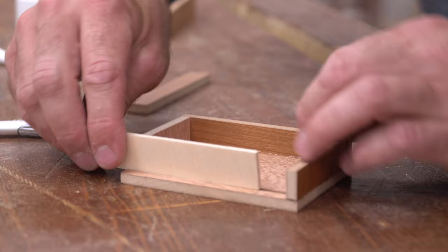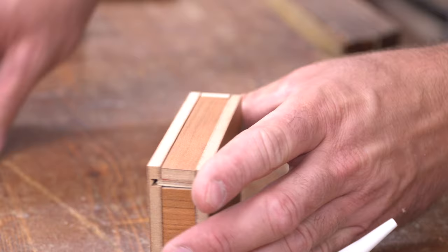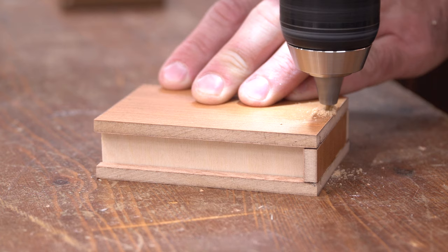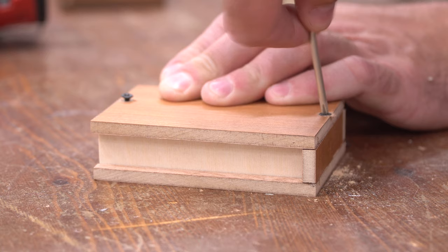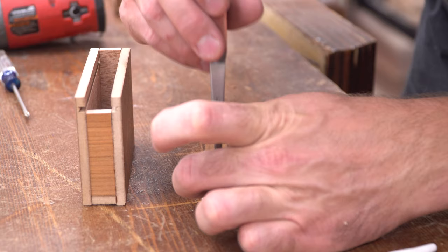Rather than trying to cut tiny little rabbets into the top slider like my dad did, I just faked it by using some 1 1/8-inch plywood to fit into the dados, then glued the top to that. The box needs to have one side that opens, just in case something inside needs to be fixed in the future — it would be pretty sad if the string broke or a knot came undone and the box was 100% glued together. So I pre-drilled some holes and added a countersink, then used short screws to hold the sides together.